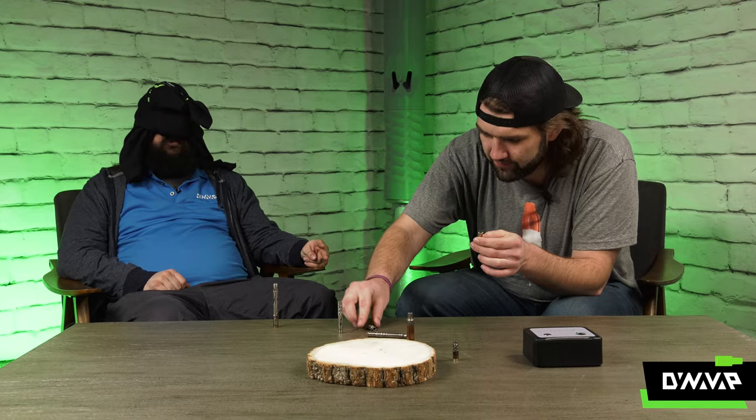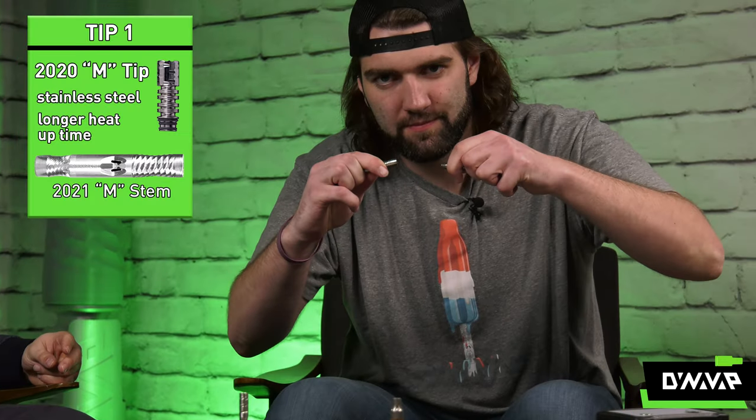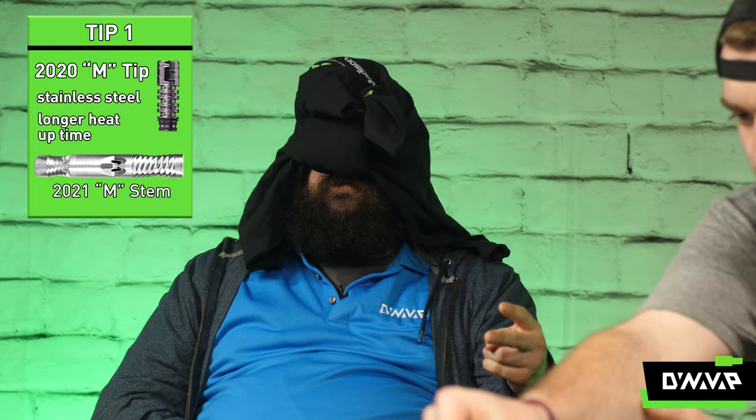It was an interesting choice to blindfold Josh with dirty laundry and pelt him with a sock and an old sponge. There's the first tip again — the 2020 M tip, infamously thicker than previous stainless steel tips.